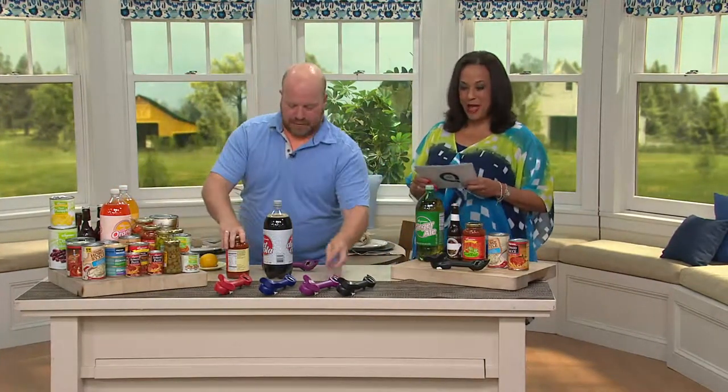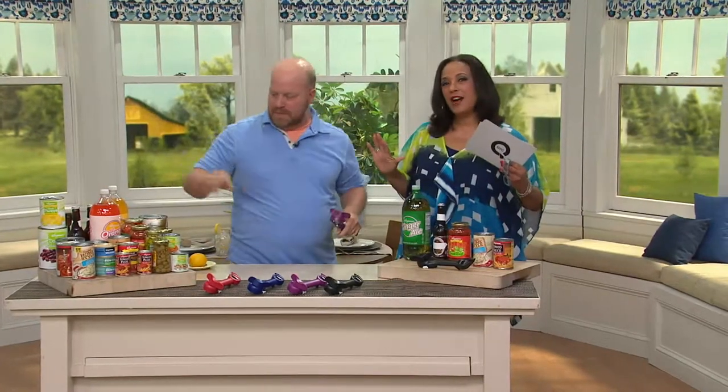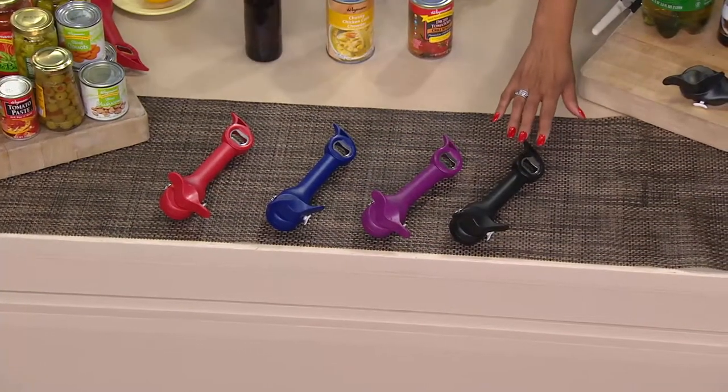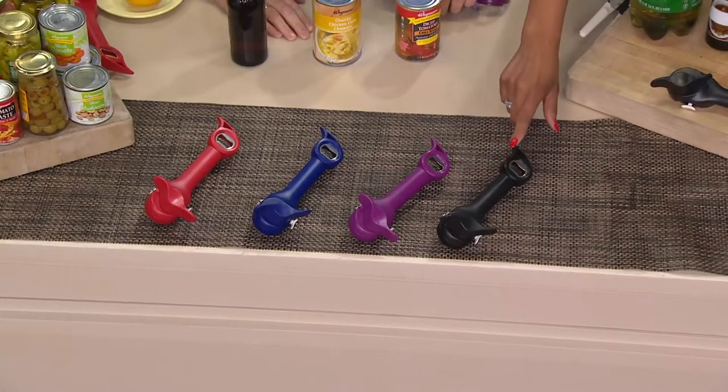Let me quickly get you started with what we have, because this is customer top-rated. It's the Kuhn Rikon can opener I love, and I'm going to share a fun little story. It's the one I have in my kitchen drawer. The price is $18.25, and we do have a buy more and save. Great gift.